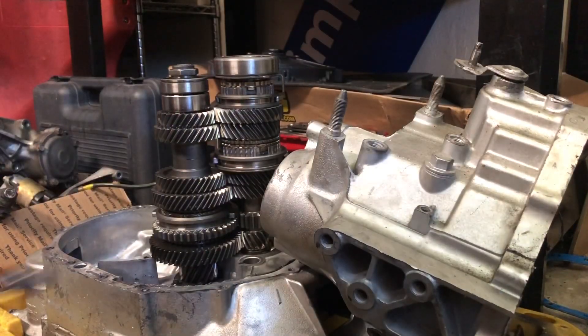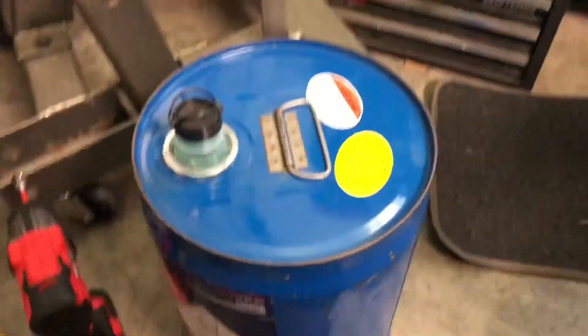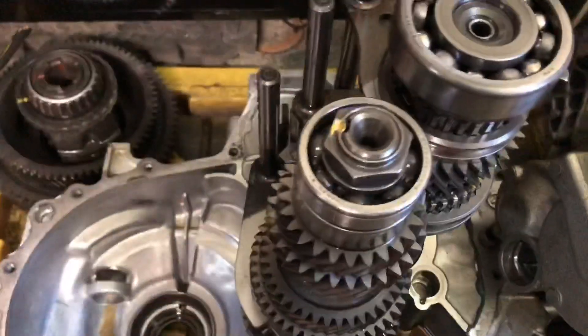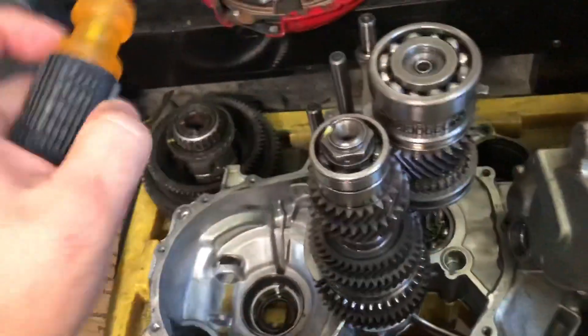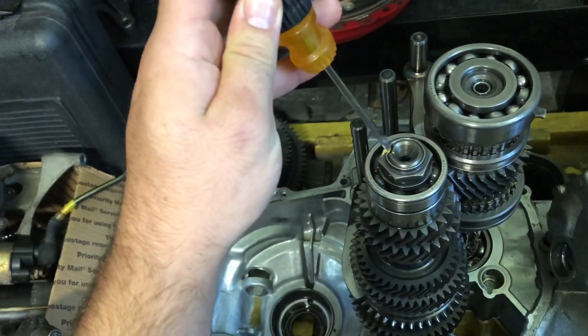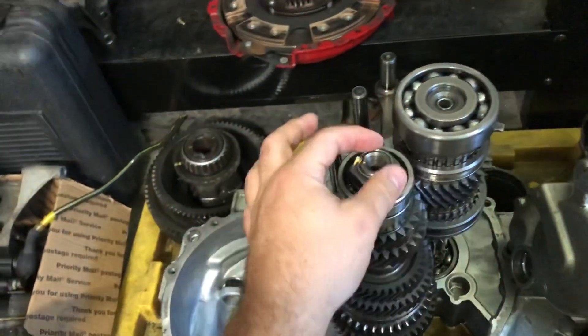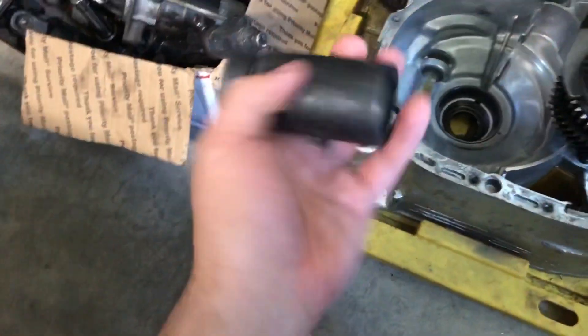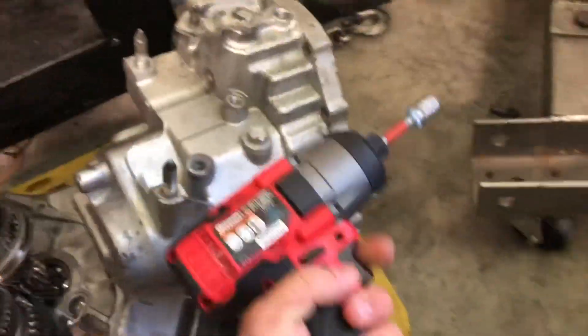I'm gonna set my phone down and actually start taking the nut off the top of the gear stack, seeing what I can remove step by step. First thing I'm gonna do is knock out this indentation right there — I'll use a little flathead as well as a hammer. It's basically the same as when you put an axle on and do the little indentation so the nut doesn't come off. I have this regular socket and my impact driver right here and we're gonna remove it.